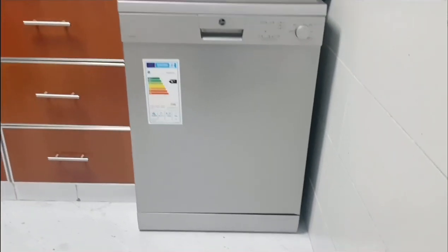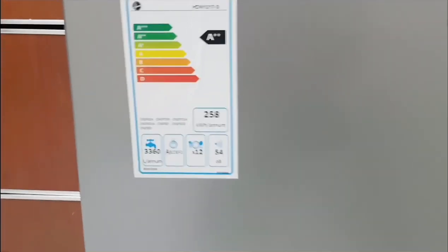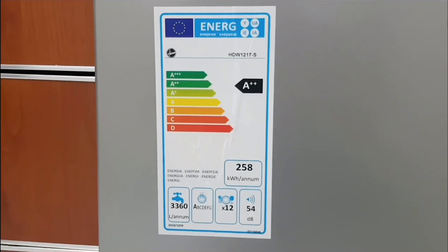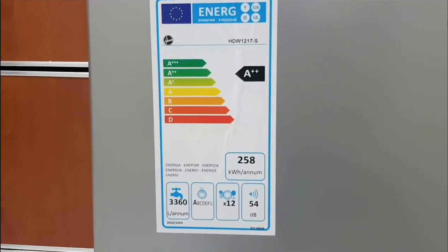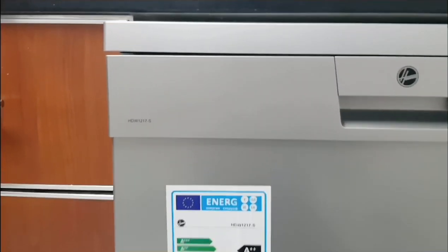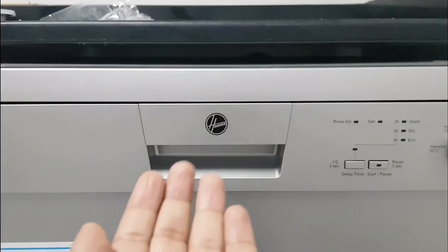This is our Hoover freestanding dishwasher. There are actually two types of dishwashers: the built-in and the freestanding. Freestanding means you can move the dishwasher — whenever you are leaving your flat, you can take it with you. Built-in dishwashers are specifically designed to stay; when you move, they are usually left behind as they are permanently installed.